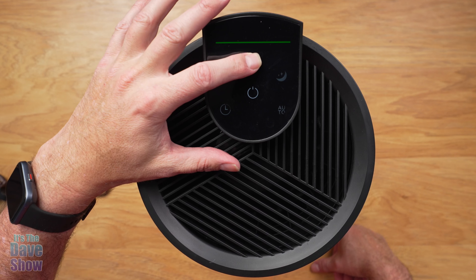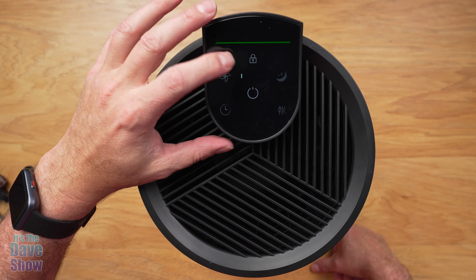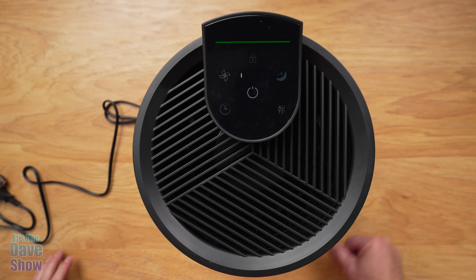You have a child lock up on top. If you press and hold that down, it will lock it so they can't change it. Press and hold it there.